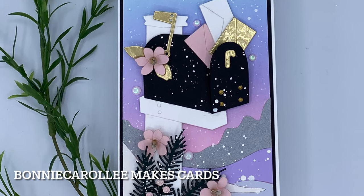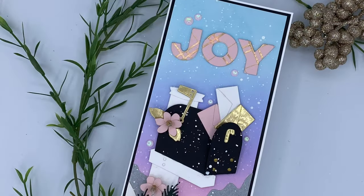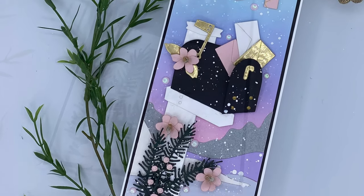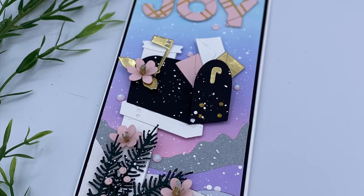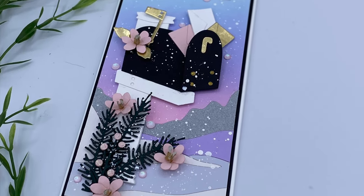Hi everyone, thank you for joining me. I have a sweet slimline card featuring a beautiful new die set by Spellbinders called Letterbox. Letterboxes are fairly standard in the rural areas where I live. I've seen a few that are literally works of art and they have inspired this card.